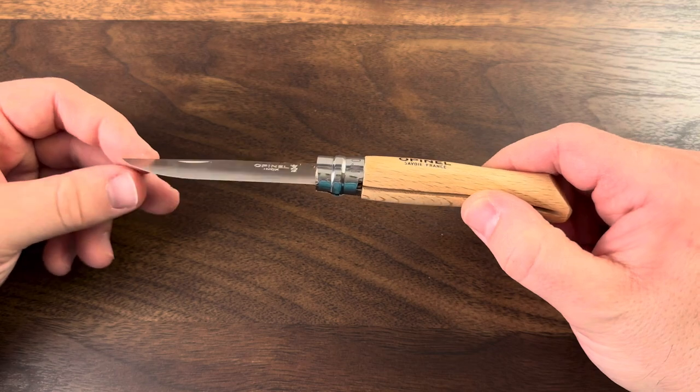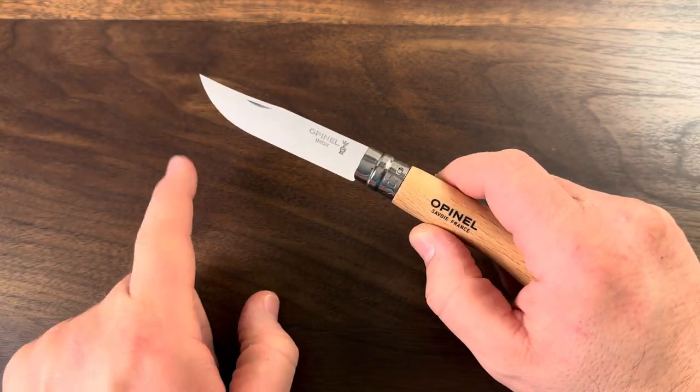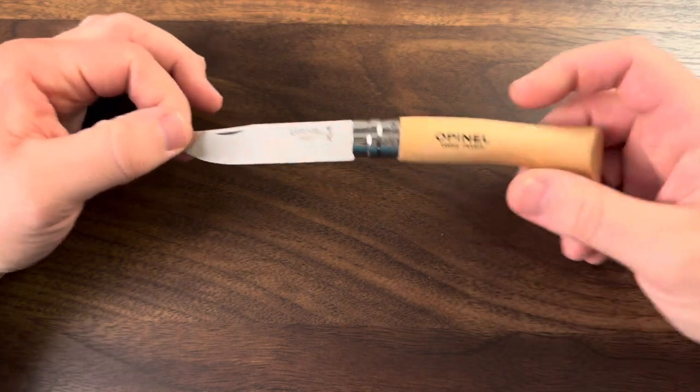They've got serrated edges, and they've got mushroom cutting edges where the blade actually hooks forward a little bit more for pruning and garden work.